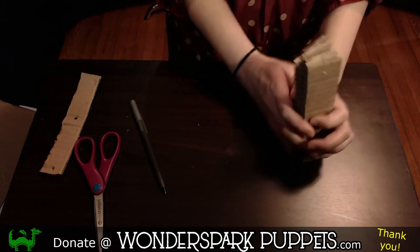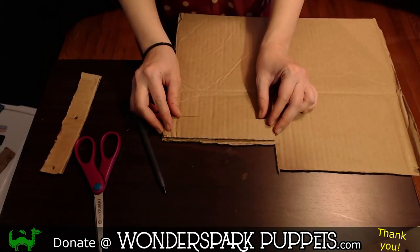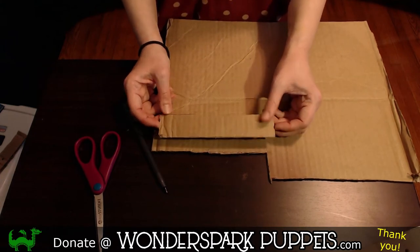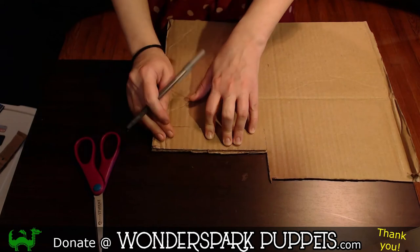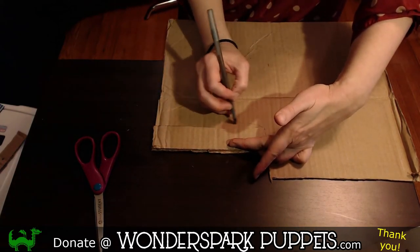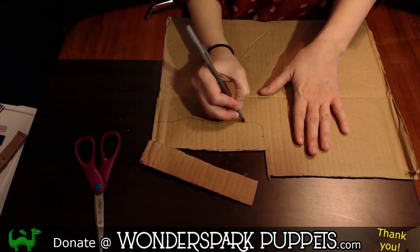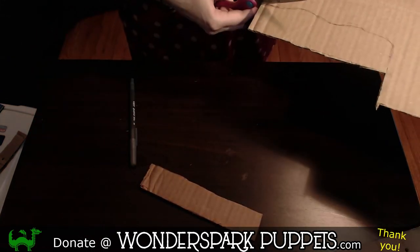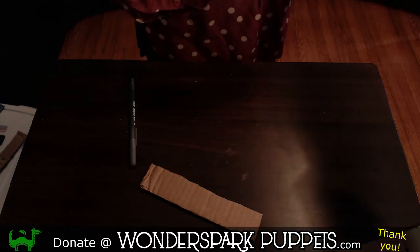So now we're going to set these aside for a moment and go back to our cardboard piece. This is the original seven inch by one and a half inch piece. What I'm going to do is measure seven inches again, but this time instead of going across at the one and a half inch mark, I'm going to bring it up a little bit and make it a little more rounded — because this is going to be my head. Well, half my head.